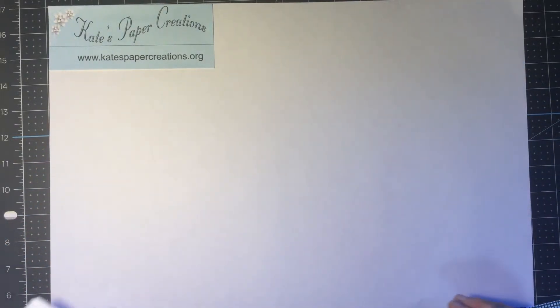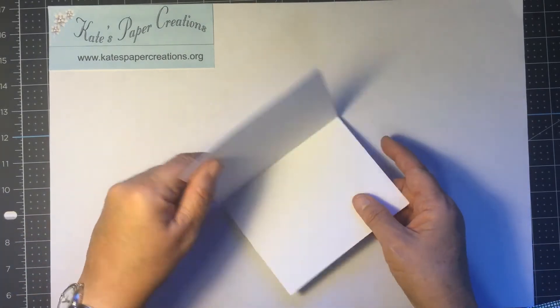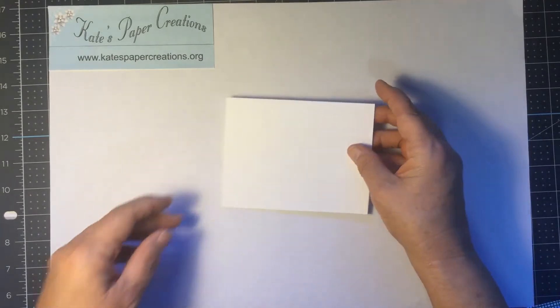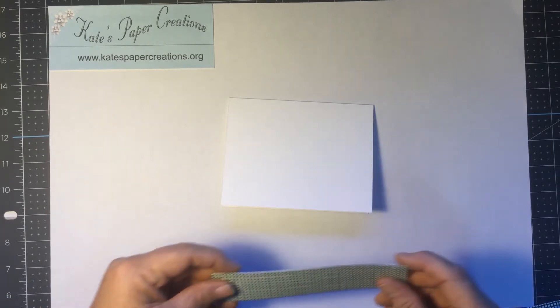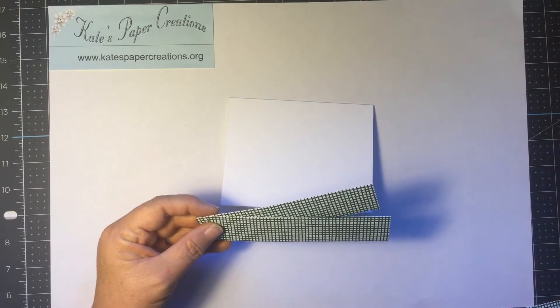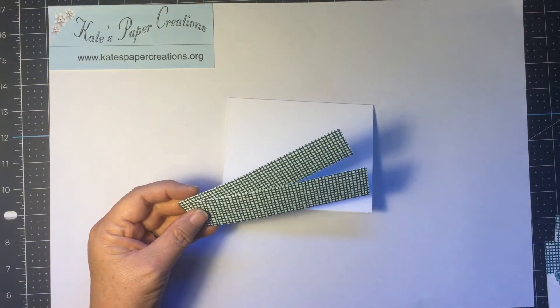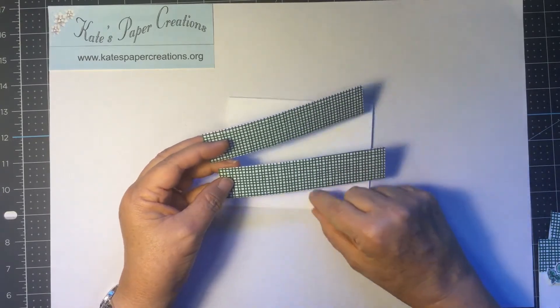Started with a piece of Whisper White Thick. It's cut five and a half by eight and a half, scored at four and a quarter, and it's going to make a top fold card. Then I cut for the front of the card two pieces of the paper, the designer series paper, and it's called Classic Christmas and there's a lot of different designs in there.